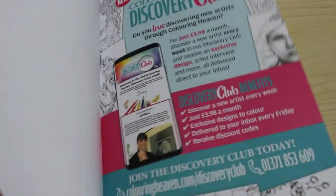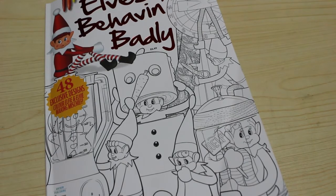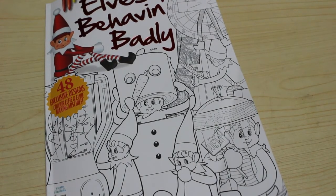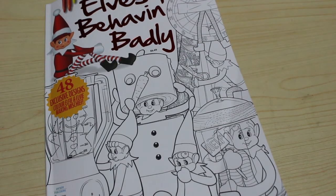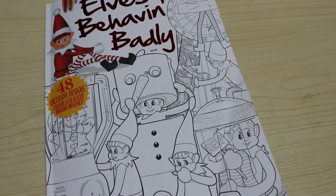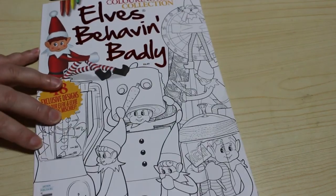And that's all 48 images of Elves Behaving Badly. I hope you've enjoyed this quick flip-through. I'll try and remember to leave a link to Anthem Publishing's website down below so that you can purchase a copy. Just let me know what you think of this particular issue, and I'll see you in the next video. Bye, guys!